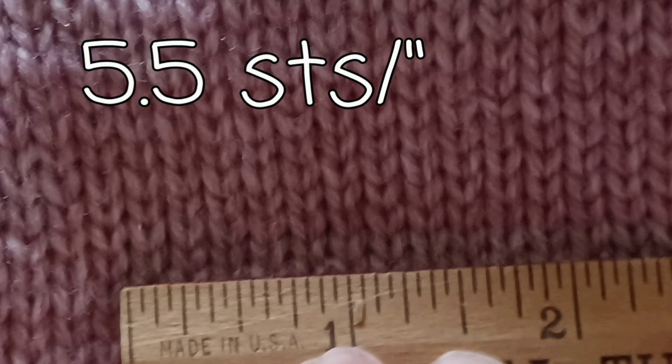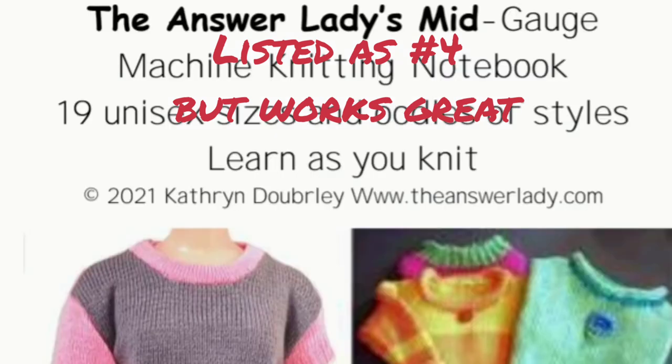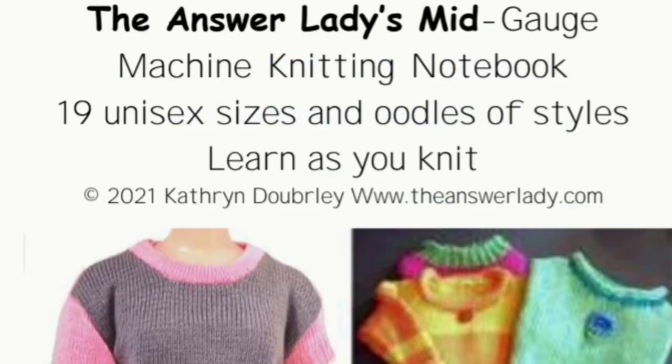By the way, I don't have an LK150, but I have compared notes closely with really fine knitters who do. We are usually quite close in Stitch Size, perhaps a half a click off on the dial. So I know that you can get great results with these gauges too. Happy mid-gauge knitting!